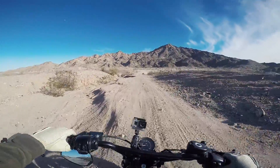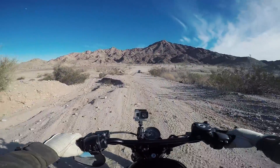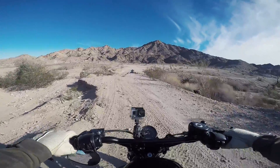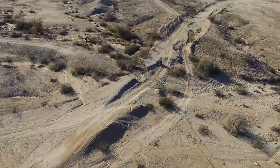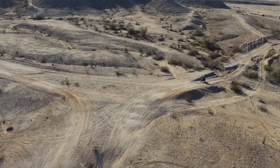And then I dropped my bike right here. I remember that — I dropped it right here because I got scared. There are so many things that I remember from these rides that make me laugh, and this is why I love doing this.